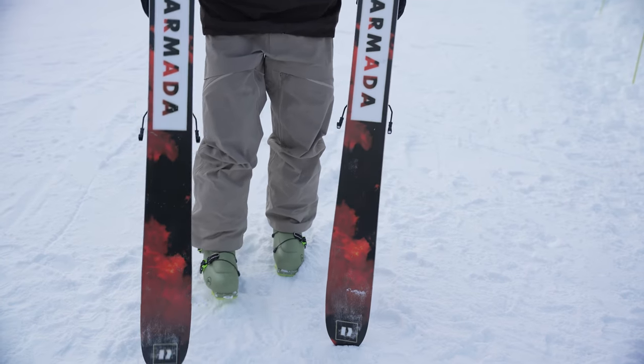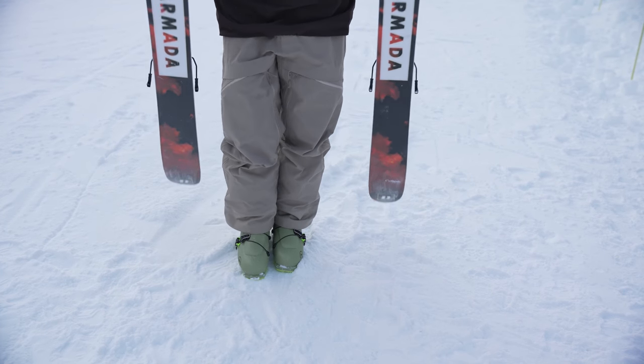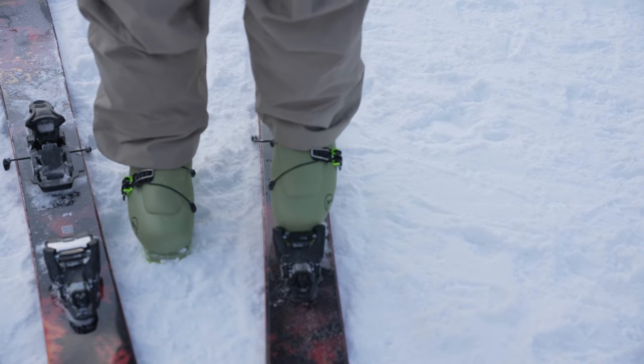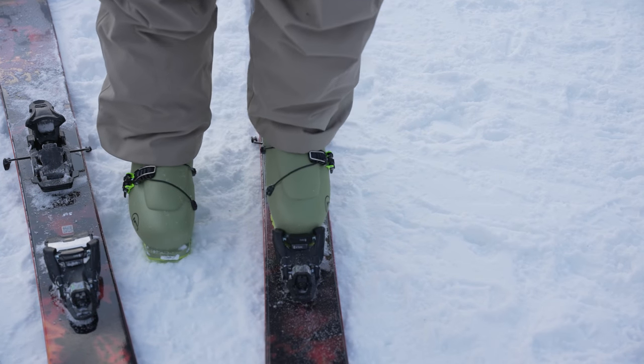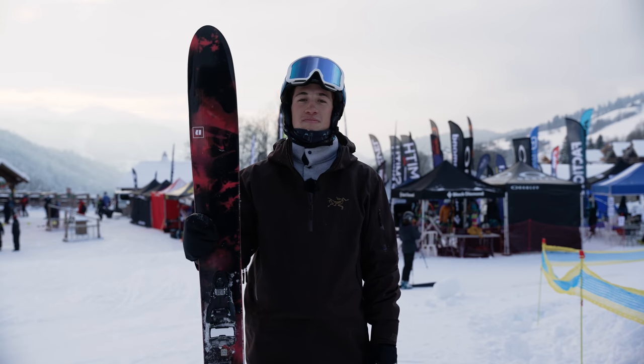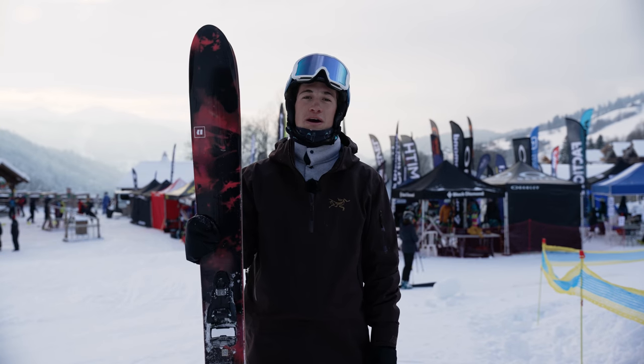The price of these skis is 770 pounds without bindings. They're 116 millimeters underfoot, so off-piste you're going to have a brilliant time. I highly recommend them as a powder ski.